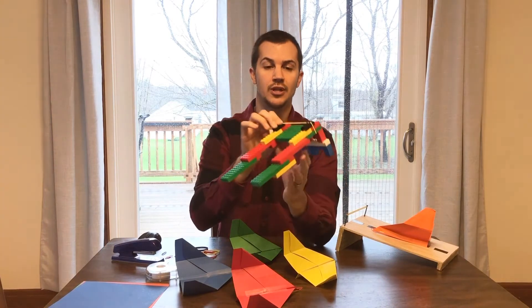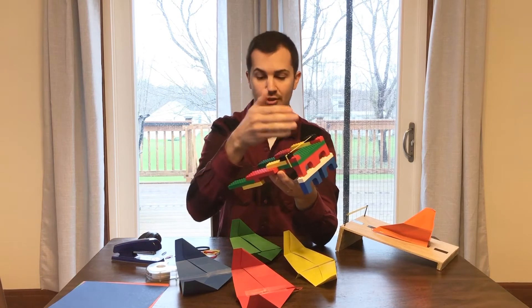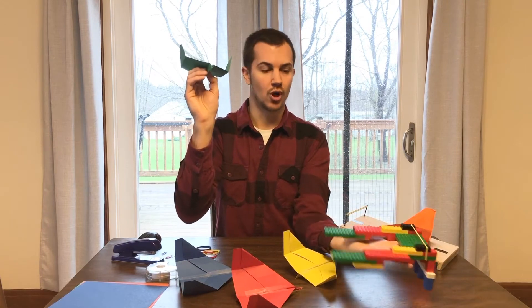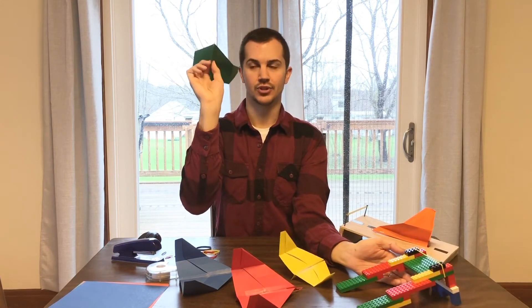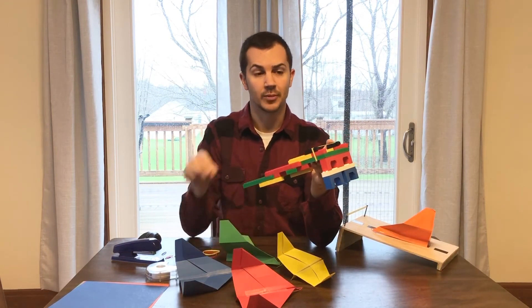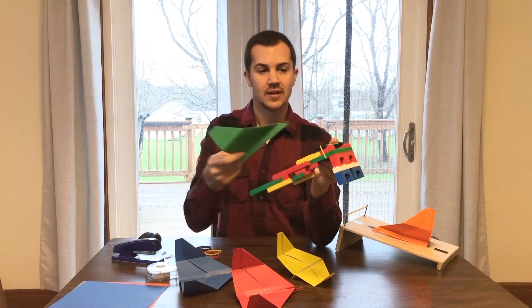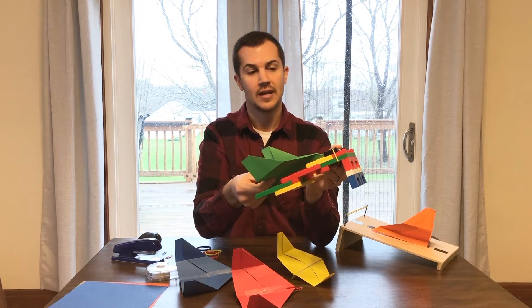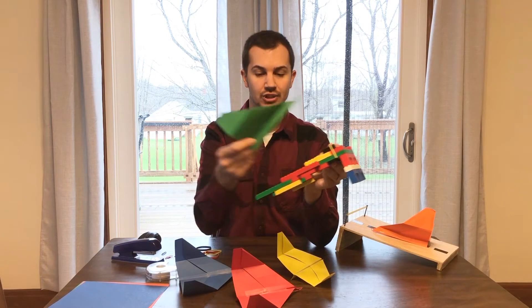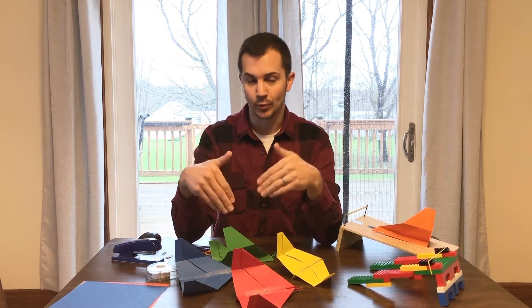Let's talk about the rubber band — what is its importance here? Yes, it's going to help us launch, but remember when I talked about the short distance when you just flick your wrist? There's not a lot of room for the plane to take off. That's where the rubber band comes in, because the rubber band has what's called potential energy. When you add the plane and hook it on, you still have that potential energy, and when you release it, it creates what's called kinetic energy, or motion energy. That's why our launcher is so successful.